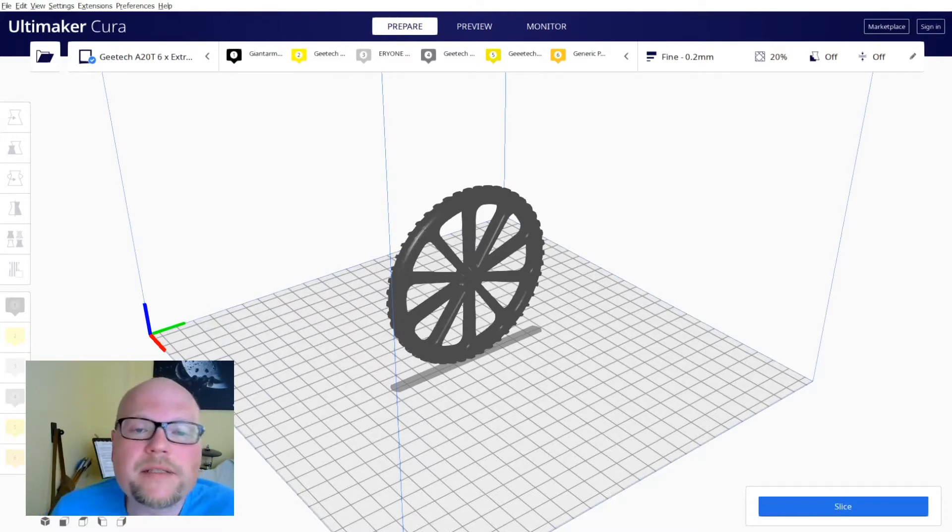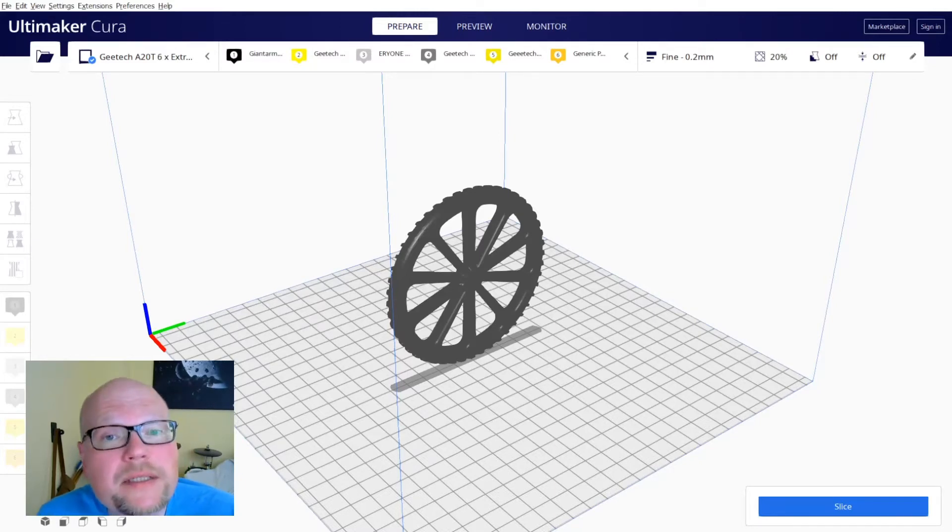So far, any source I came across prepared STL models for multiple extruder printing by using Meshmixer or similar software to split up the model into separate STLs. These STLs can then be assigned to different extruders for multi-color or multi-material printing. Careful aligning of the different parts is key for successful prints and can be quite delicate.